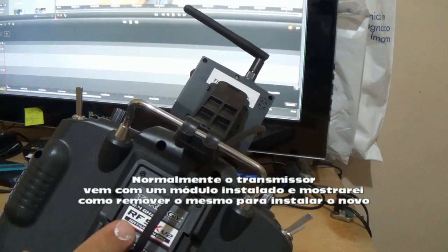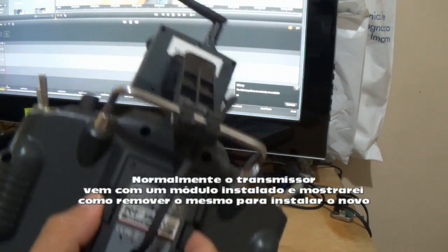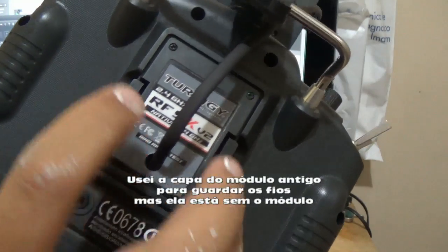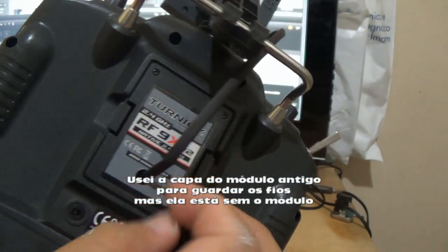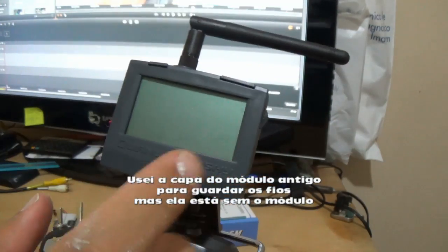Originally we found the Turnigy 9X on it. This is just the cover that I use. The transmitter is not inside anymore, as you can see — I removed it. I'm just using the cover, and you'll see how to install it.